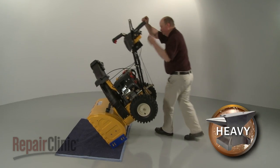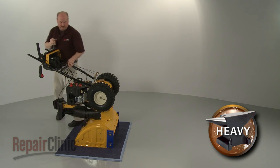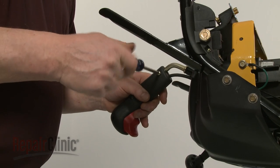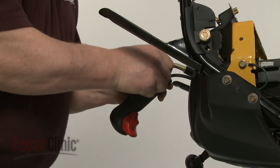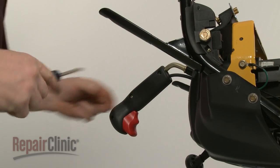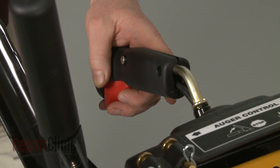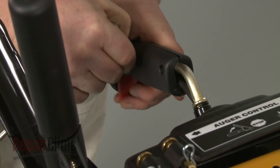Next, carefully tip the snowblower forward so it rests on the auger housing. Use a Phillips-head screwdriver to remove the screws securing the handle to the control lever. Slide off the handle.